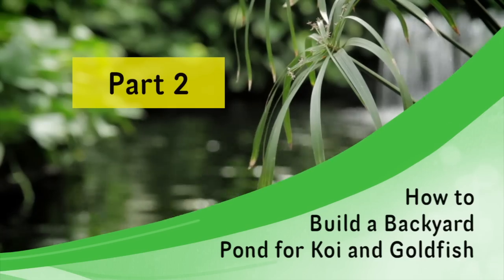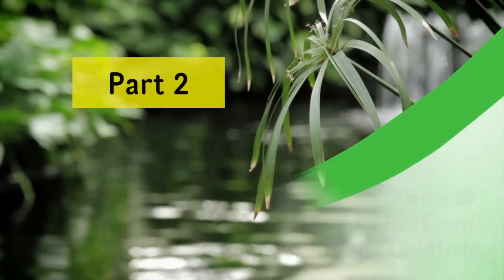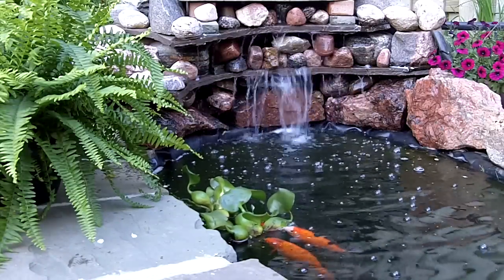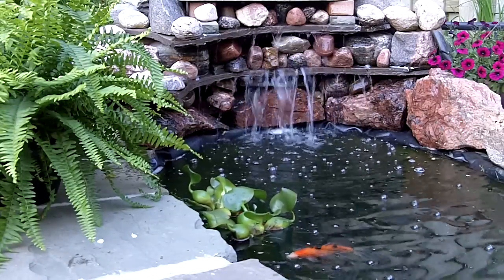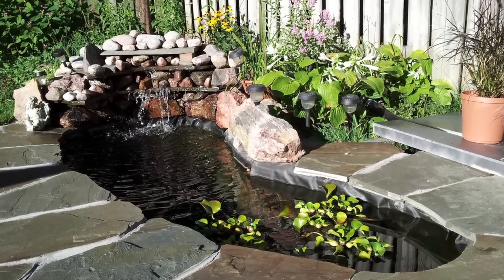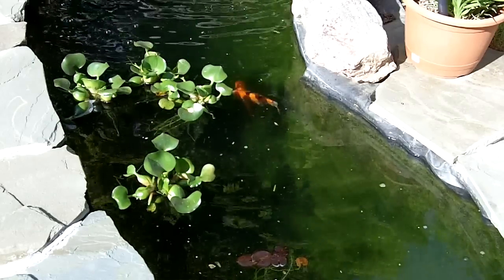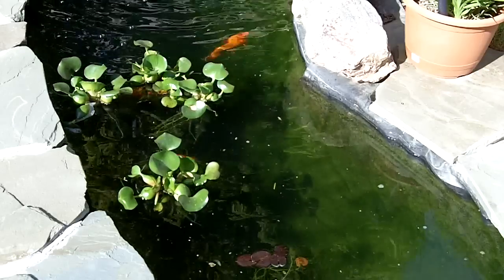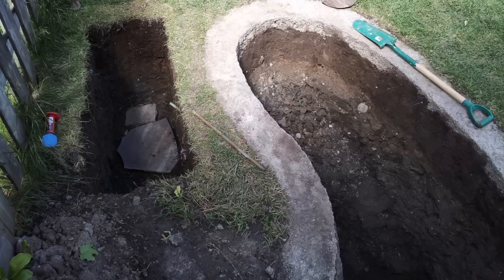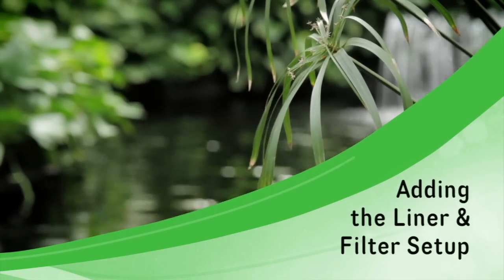Hi everyone, here with you again today to talk about how to build a backyard pond for koi and goldfish, part two. In the first part we talked about how to design your pond in your backyard, lay it out so it works with your natural landscape, and also how to dig it out and to make a concrete collar for it. The concrete collar is very important to ensure it has maintained its strength throughout the seasons and allow you a good foundation for your rocks and your shrubbery around it. Here you see what it looks like with the concrete collar poured about 10 inches by 10 inches. The right side is the pond, the left side is the filter pit. So today we're going to talk about adding the liner and the filter setup.